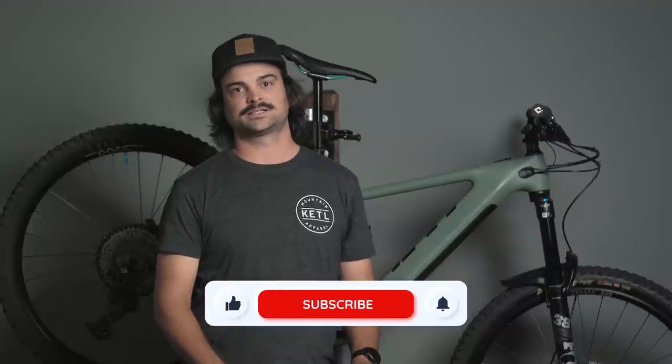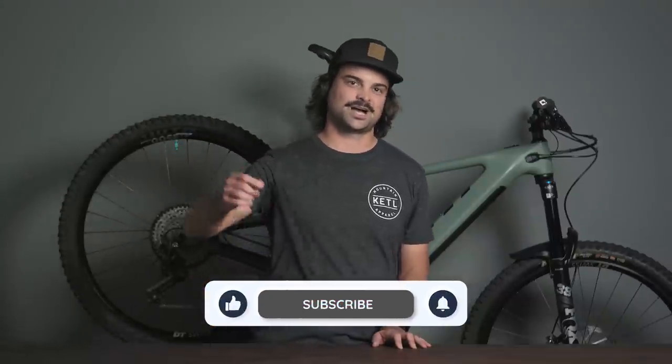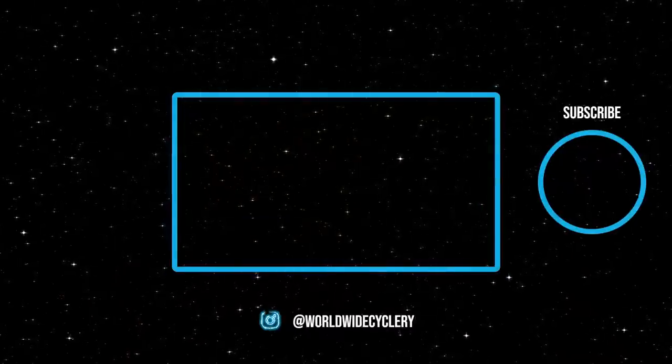That just about wraps this one up. If you have any questions, please feel free to reach out — we have an email with bike nerds standing by about as 24/7 as you could possibly want. Also please call us anytime — bike nerds on staff ready to answer any questions you might have. Please hit the link in the description below for all the nitty gritty details on this bike, including the kits, geometry, pricing, and all that good stuff. If you enjoyed this video, please share it with a friend, like, subscribe — we'll see you in the next one.